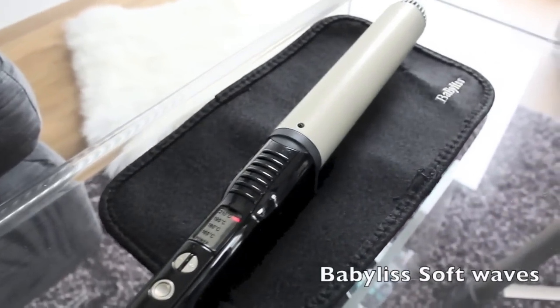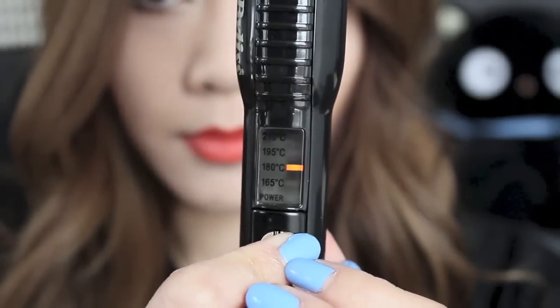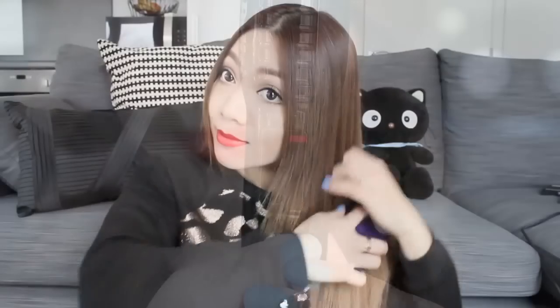I'm using the BaByliss Boutique Soft Waves Wand and I'm setting it to 210 degrees, which is the maximum. Using a tangle teaser, I'm going to smooth out my hair, making sure it's ready for curling.